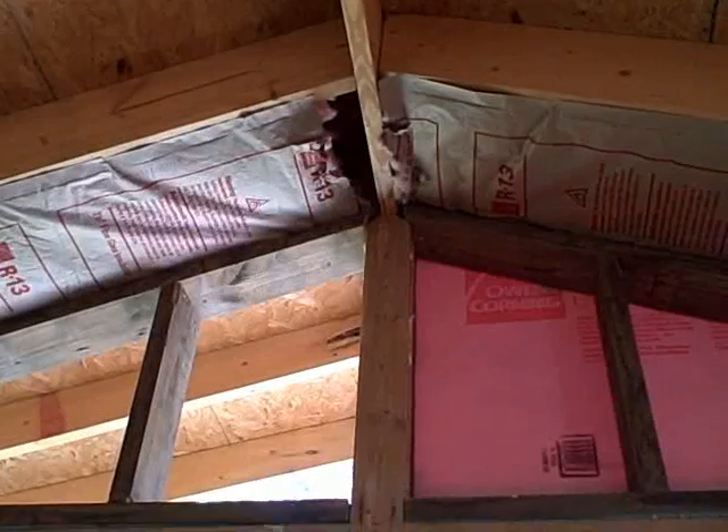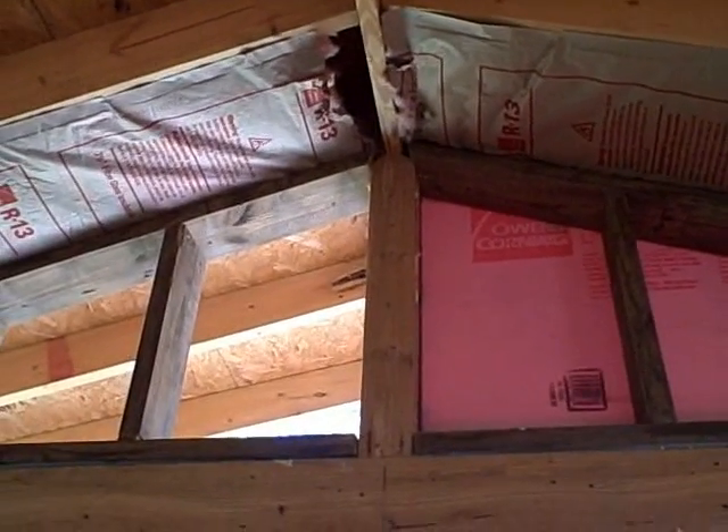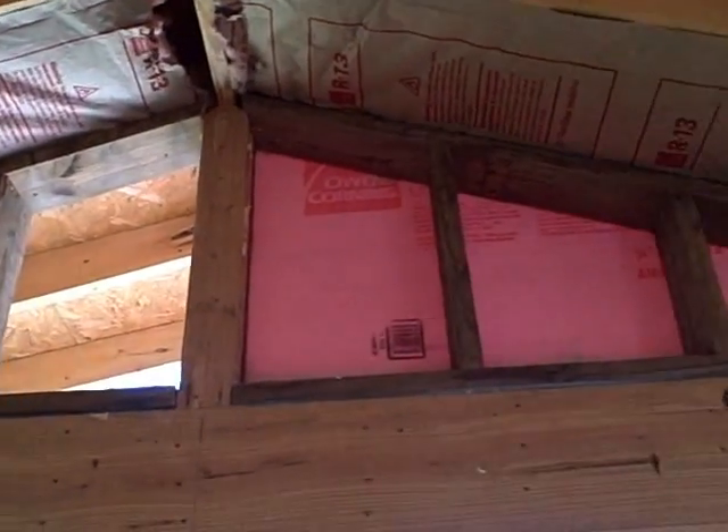Oh my god, there's a hole in the insulation — more on that later. Hiding work being done at the Owl Swamp. Love you!